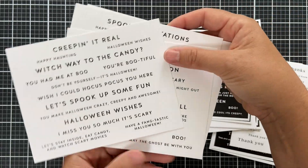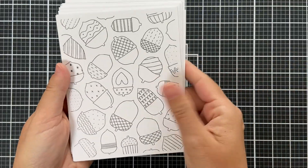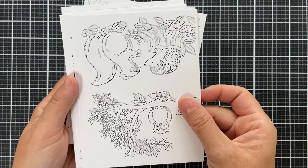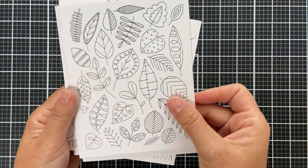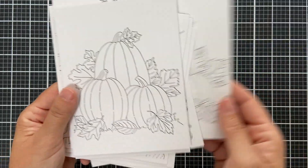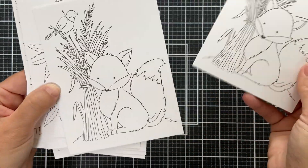We have a new set of Suzy's Doodles watercolor cards called Welcome Autumn — pre-printed on watercolor cardstock so you can color them with a variety of mediums: watercolor, Zig Clean Color markers, watercolor pencils, Copics, crayons. Kids love them and they make a great gift set.